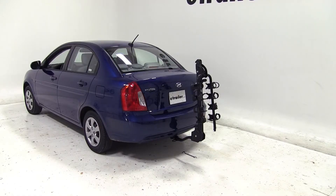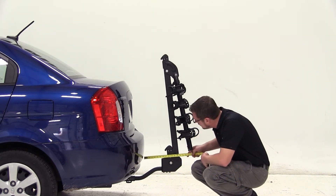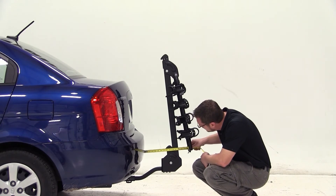Now we'll go ahead and give you a few measurements. Our ground clearance at the back of the bike rack is 11 inches, and from the closest point of the bike rack to the back of the vehicle is 7 inches.